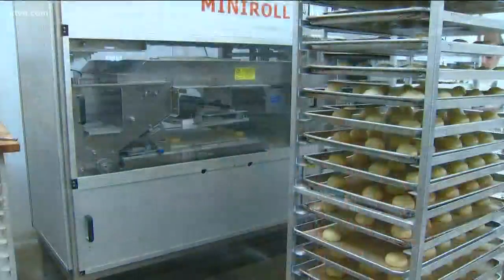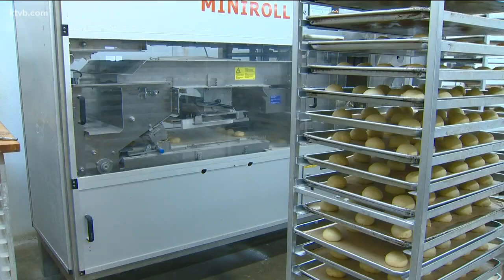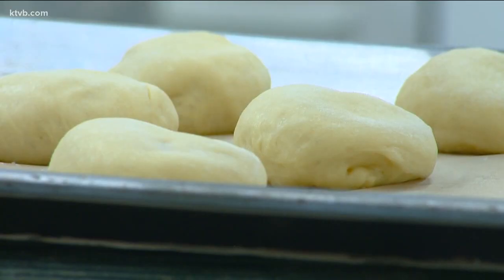We mix everything from scratch every day. On this side here is where we do all the bread mixing and shaping. Once everything is shaped, it goes on those racks, and from there it goes in the ovens.